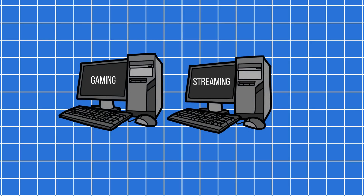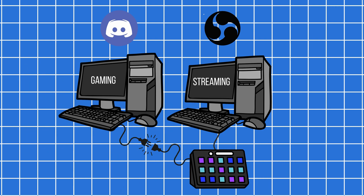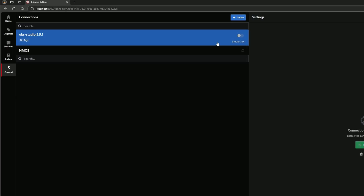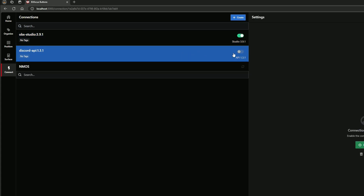Now imagine you've upgraded to a dual PC setup so you can really bump up the quality of your gaming PC while your streaming PC does the heavy encoding work. You like to keep your Stream Deck plugged into the streaming PC so you can control OBS, but if you've got voice comms on your gaming box, you've now lost the quick and easy Stream Deck buttons to mute or change volumes on the fly. If instead we were running Bitfocus Buttons, we could jump over to the Connections tab, add OBS Studio pointed to the IP address of the stream box, then add a Discord connection to control Discord on the gaming PC. And presto, we now have the Stream Deck Studio controlling services on multiple PCs.